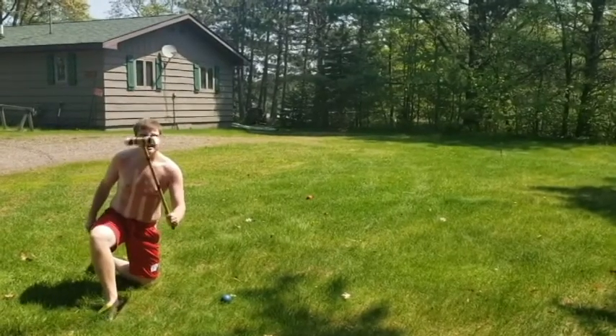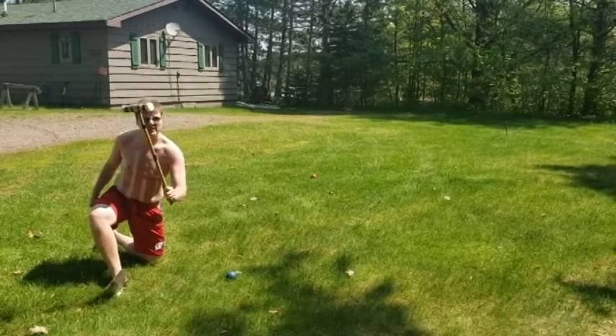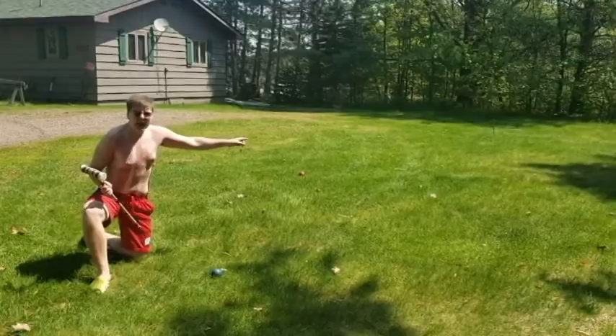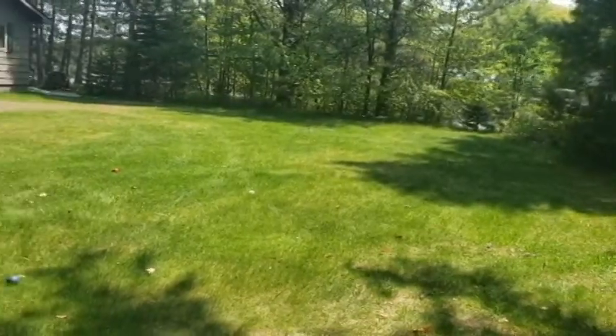One thing to improve your game is getting those long accurate shots. Now watch this — my beautiful stroke, I'm going to bang it right through that wicket right over there.